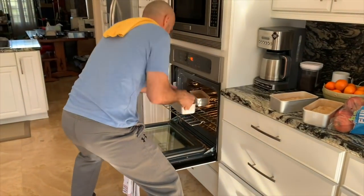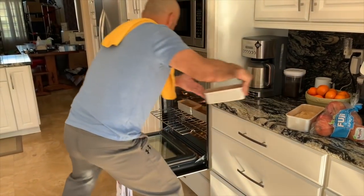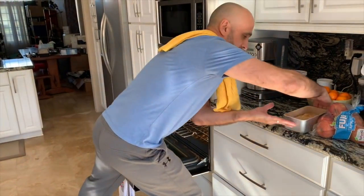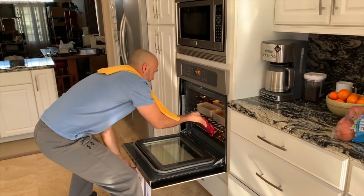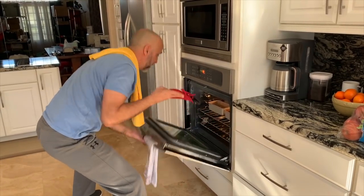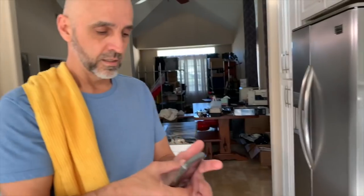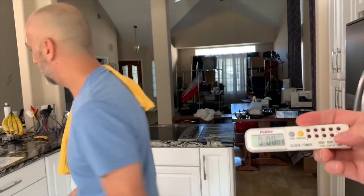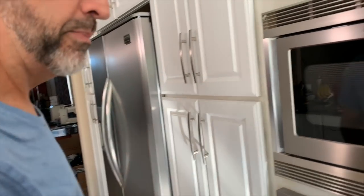Oh crap, I'm going to need that glove. Oh, I can get that glove afterwards. Come on, Steve. Here you go. That's in there. Woo! Okay, timer. How long? I'm going to do it for an hour and then I'm going to check it with a toothpick. Okay, we'll be back.